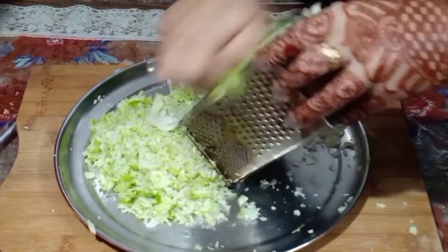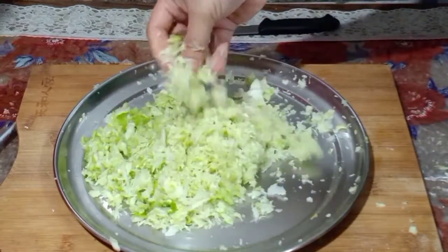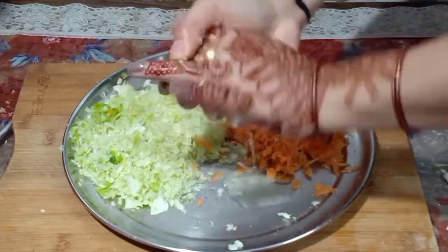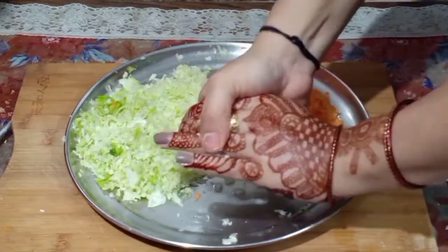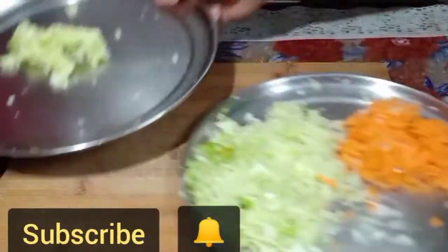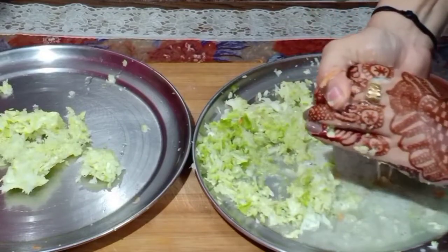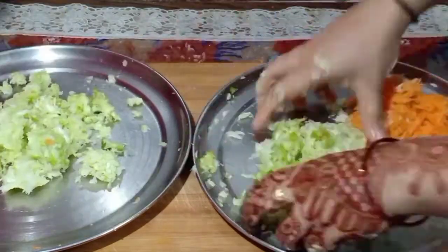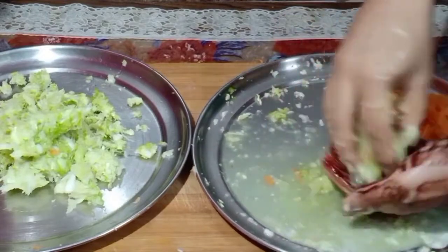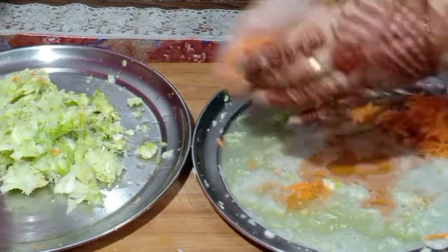Now we will make the stuffing. I have made the stuffing here — I brought bangobi (cabbage). Friends, I have grated it well. You will grate it well with the grater. I have also grated the gajar (carrot). After mixing the bangobi and gajar together, we will squeeze out the water. Don't waste the vegetable water — it is very healthy. You can drink it yourself or give it to a child.